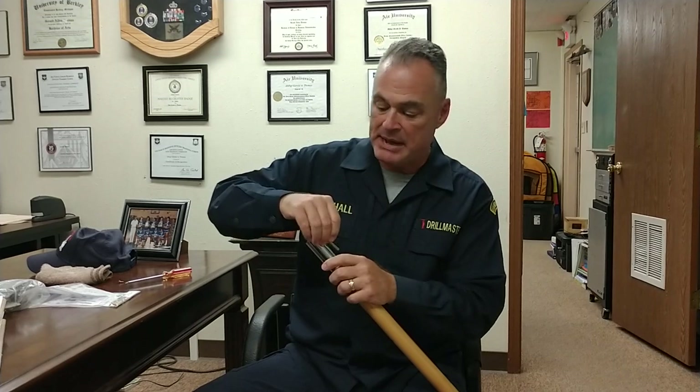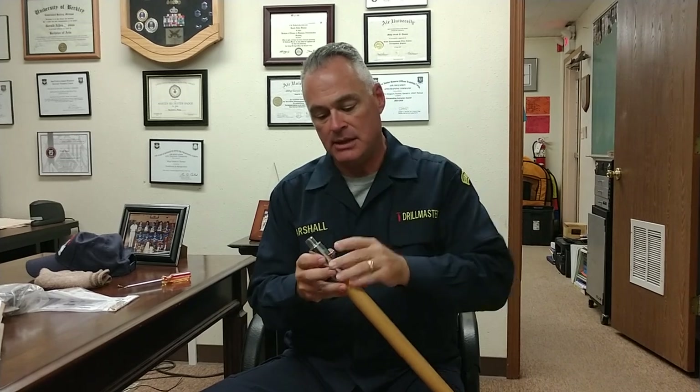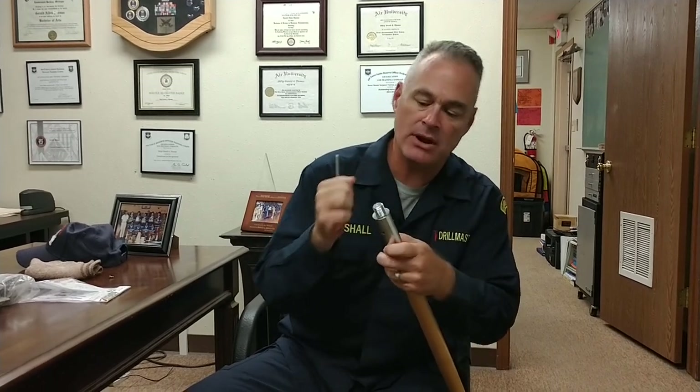I'm just going to work with this middle screw joint here. I'm going to insert this back in. I'm going to tap it through just to be careful with that. There we are.